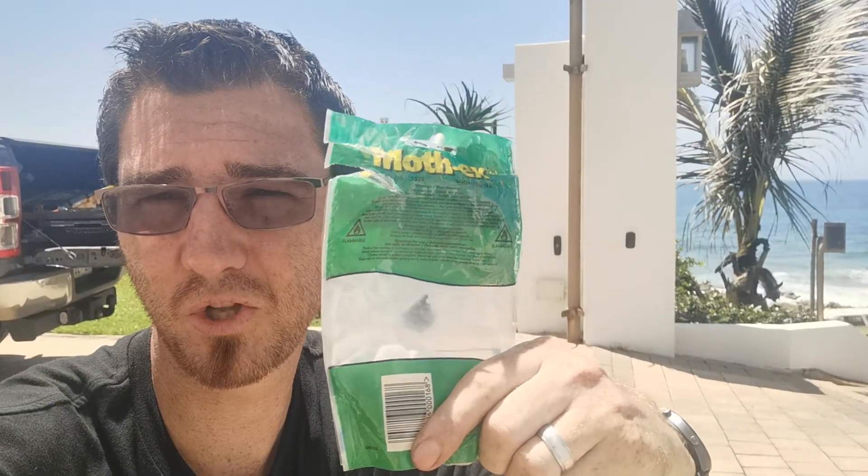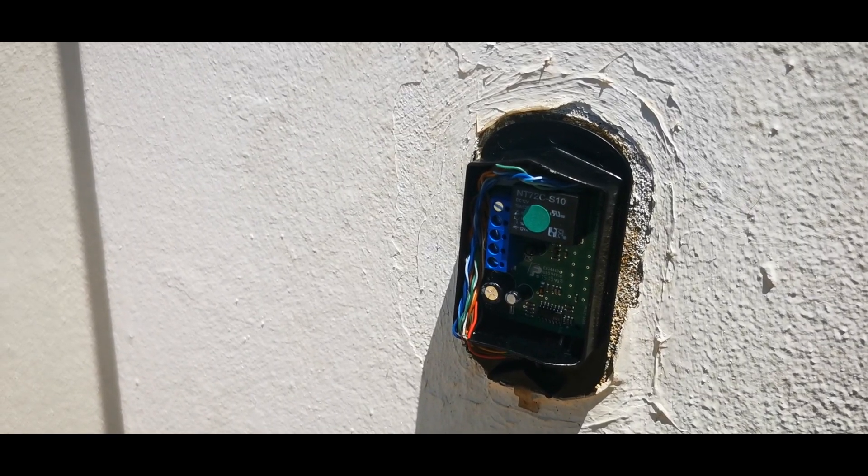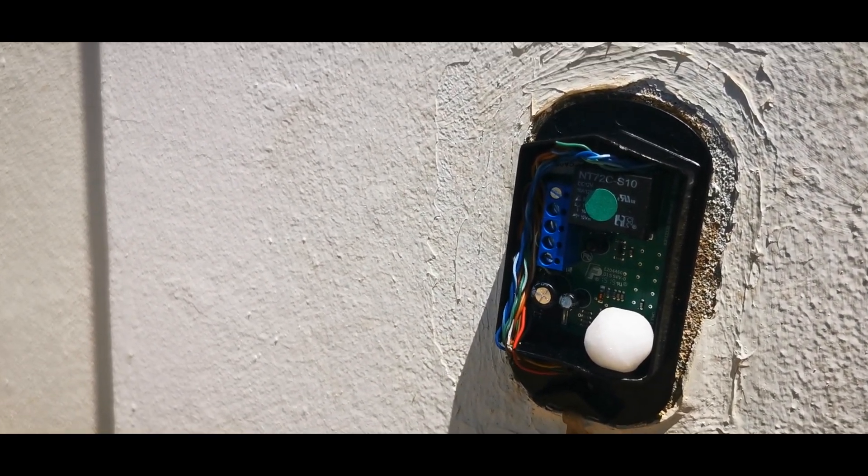If you're having ant problems and you live somewhere with lots of ants, I don't really recommend customers opening their beams, but if you really have to, moth balls are the way to keep ants out. Generally, just check on them every three months or so as they do evaporate — they don't stay there forever. Just pop one into each beam and you're good to go.